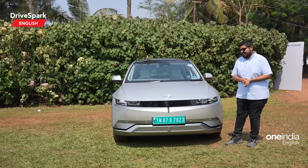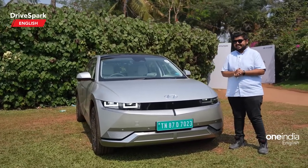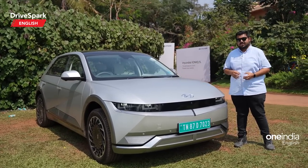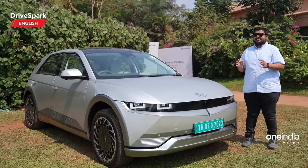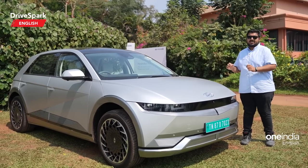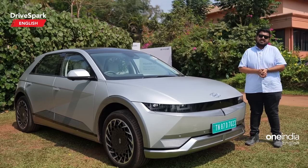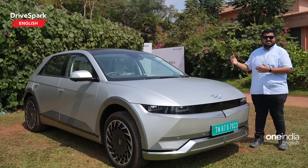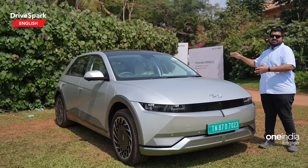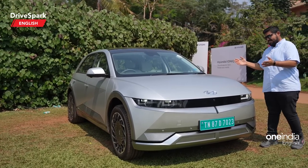Hyundai has launched the IONIQ 5 at an introductory price of 44.95 lakh. They've already received over 600 bookings, and the introductory price has ended — it's now been increased by one lakh to 45.95 lakh, which is significantly less than its Kia counterpart, the EV6. It's available in a single trim option with a rear-wheel drive configuration.